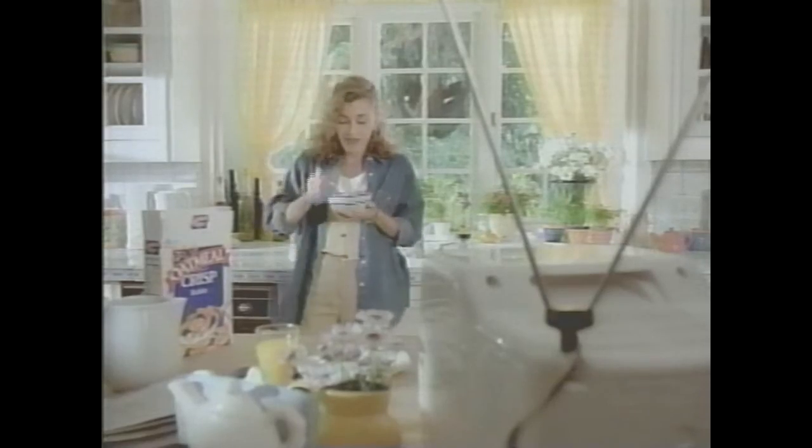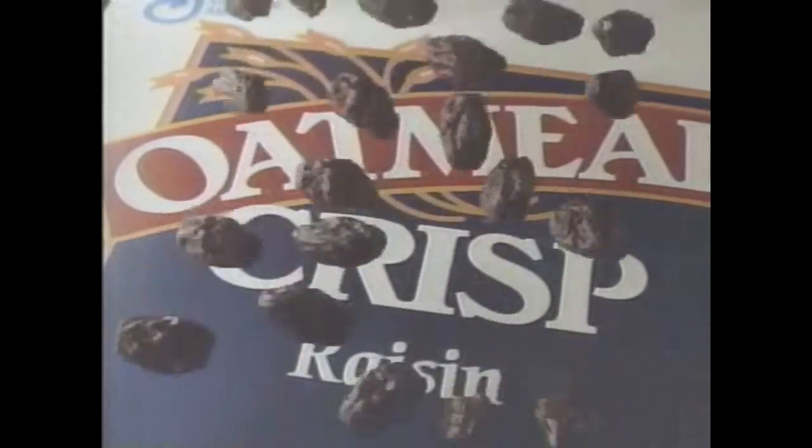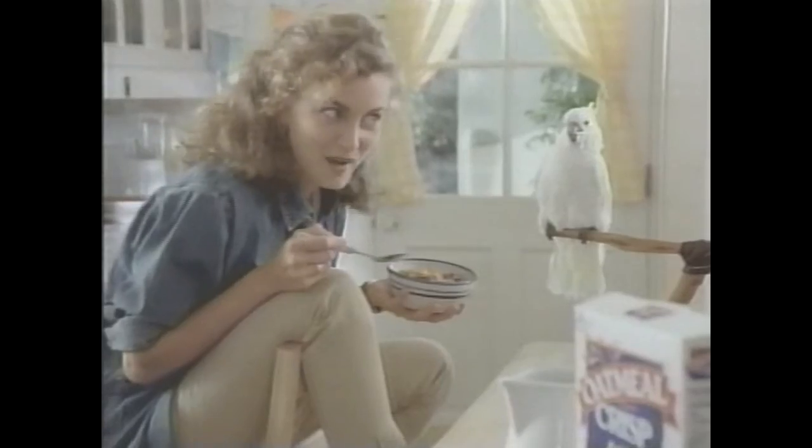You took oatmeal and doctored it up. It's a harvest of raisins touched with brown sugar. You mean you doctored it up — we swirled in cinnamon with apple slices. They doctored it up. We tumbled in luscious almonds.